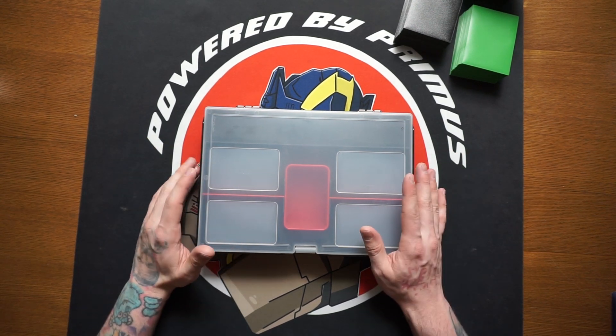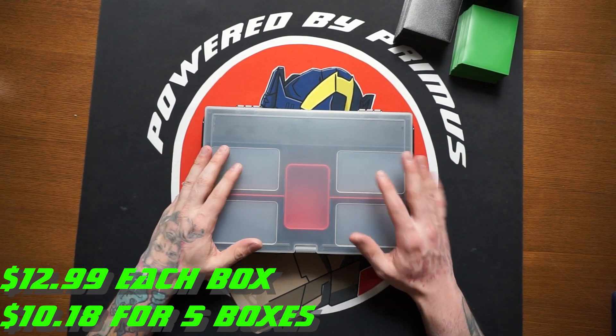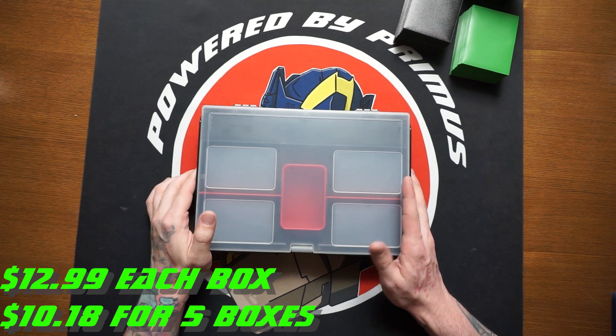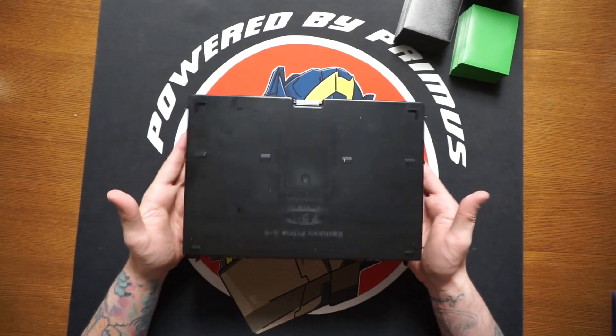The first thing we're going to talk about is the price. This thing is coming in at $12.99 and I absolutely love the price — I think it's really doable and really awesome. You can actually get a discount if you purchase these in multiples: if you buy five you get them for $10 each, and then if you buy more than that it keeps going down from there.